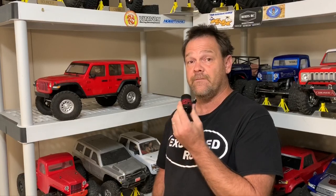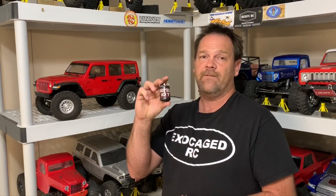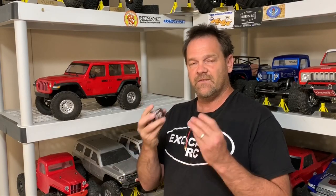I've got a Holmes Hobby Crawlmaster Sport 15-turn 550 and a Holmes Hobby Crawlmaster Pro 550 10-turn. We're going to see if these motors fit in the SCX-10.3, and if they do, we're going to give this one a drive. Take a look.